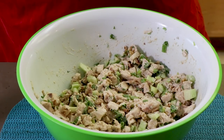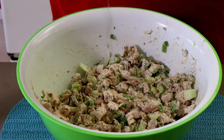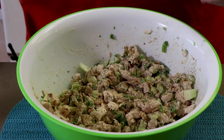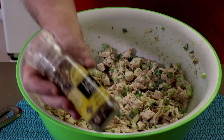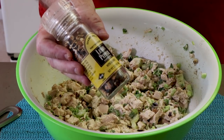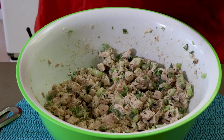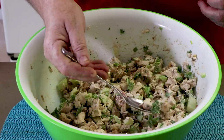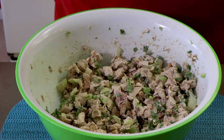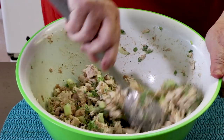For some seasoning, I'm going to be adding pepper — I'm going to be adding a lot of pepper. I love pepper on chicken salad. I'm also adding a lemon pepper blend — it's got some more pepper in it, also a little bit of salt, some lemon, some onion. Give this a quick taste. I'm going to add a little bit of salt — not too much, just needs a little bit. Give it a good mix. There we go.